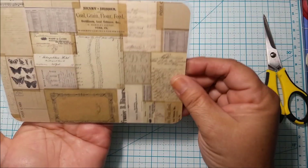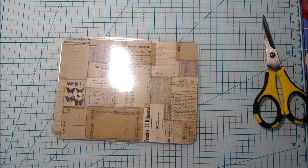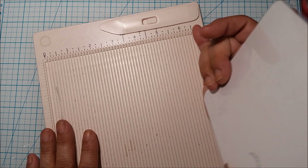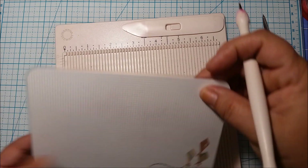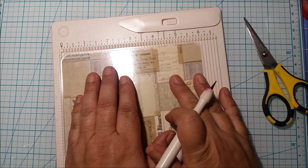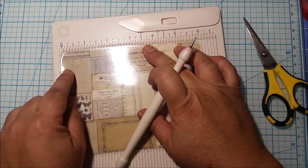Let me grab my scoring tool. I do have the large Martha Stewart one that can do 12-by-12, but I also found this little one which is really handy — it's about six and a half inches long and comes with the scoring tool. We want to leave a gap of a half inch. I bring the paper to the edge since the laminate goes over it, and I line up the edge of the paper.